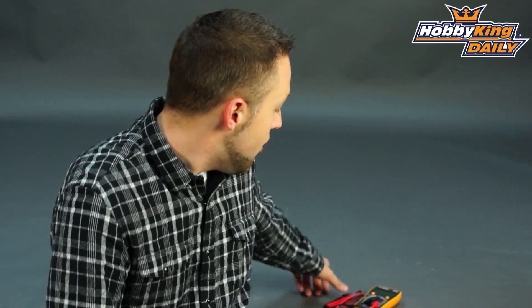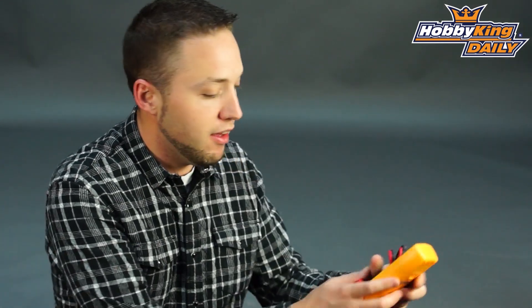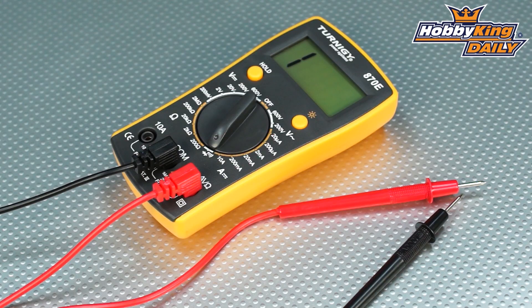Hey guys, Byron here from Hobby King. New product to show you today. It's a very handy tool to keep in your flight box, the Turnigy 870E Digital Multimeter.